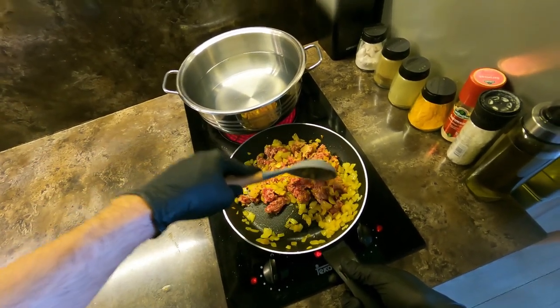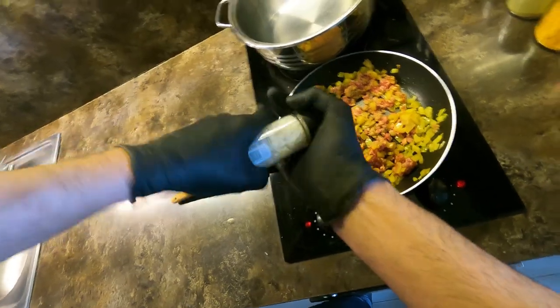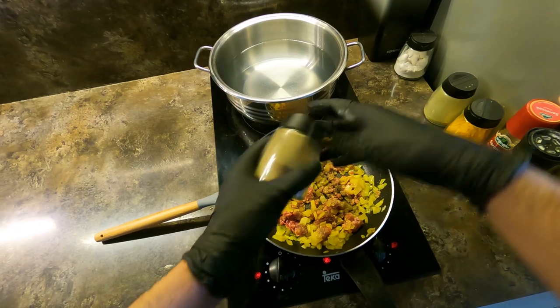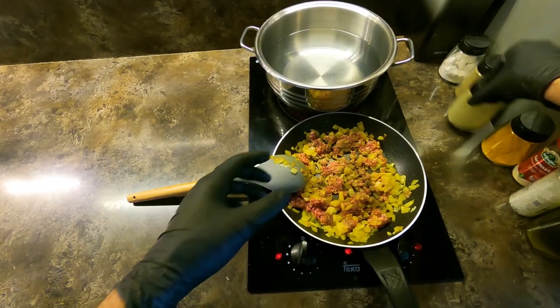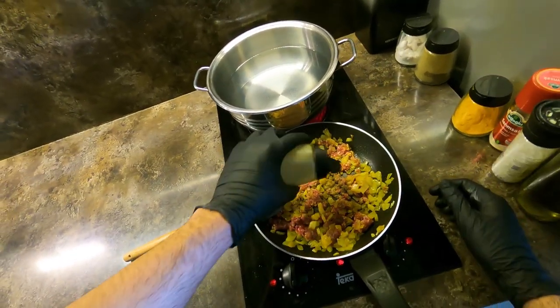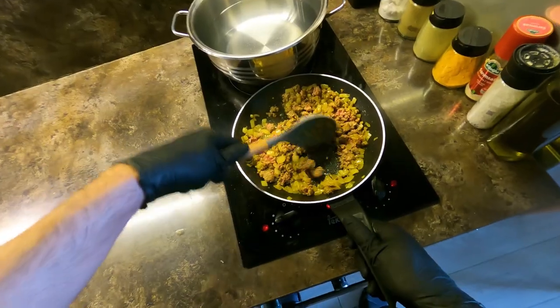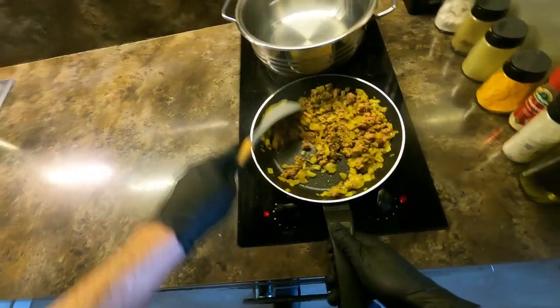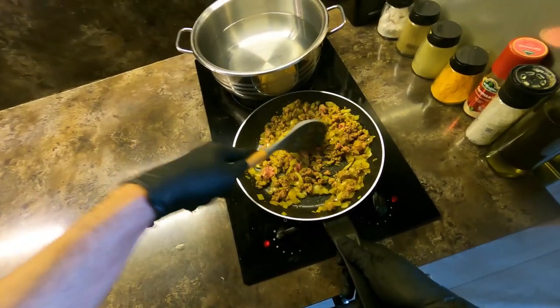I cut off the bread and fried rice! The rice is already cooked. I'm going to use the rice. The rice is ready to cook.